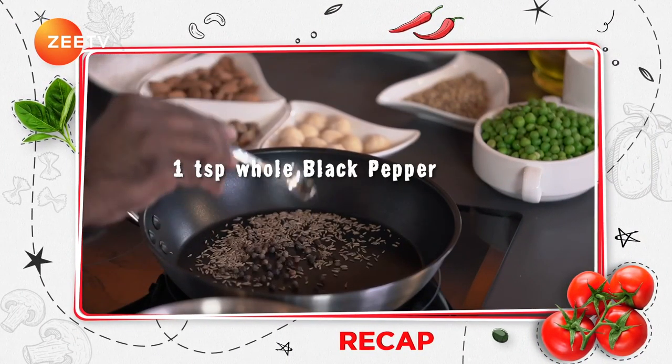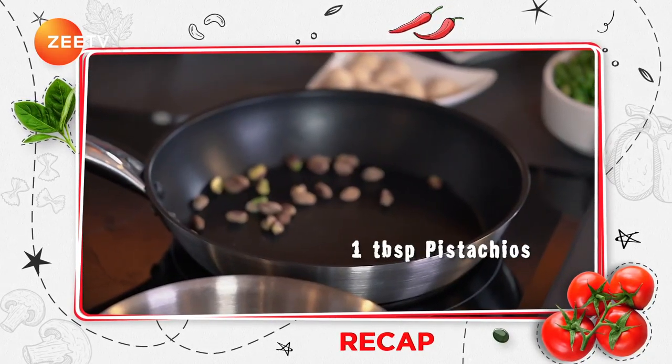Thank you very much once again, chef. I'll let these flavours sink in while you guys take a short break.